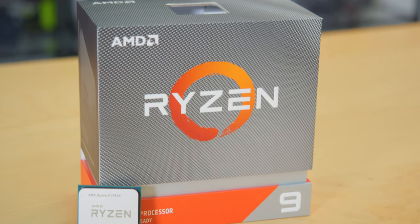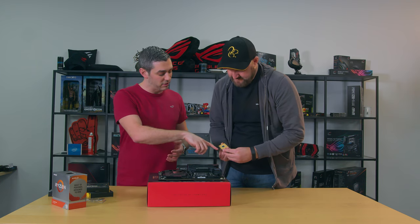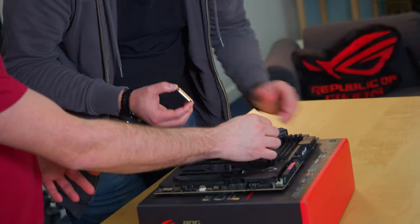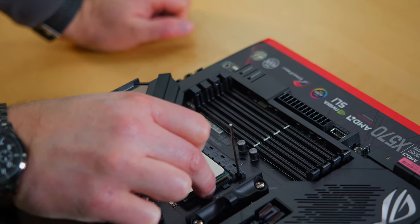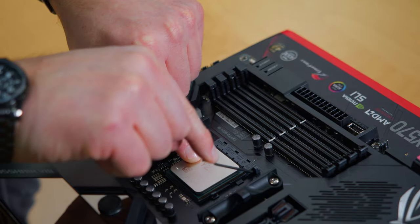The processor installation hasn't changed too much. When you look at the processor there is a little golden arrow, and on the socket there's a little arrow too. It's just a matter of lifting up the arm, putting it in and it will just drop in - you don't want to force it. Just find the small groove and hold it into place, then put it down. I've just finished dropping it into the motherboard - it's getting exciting now. The PCIe Gen 4 is going to absolutely fly, which is important because we're not going to hold that CPU up.